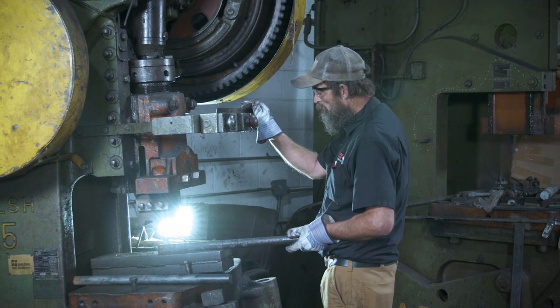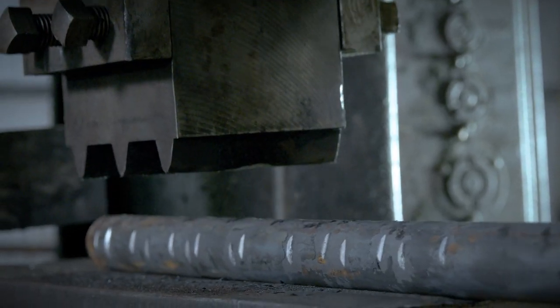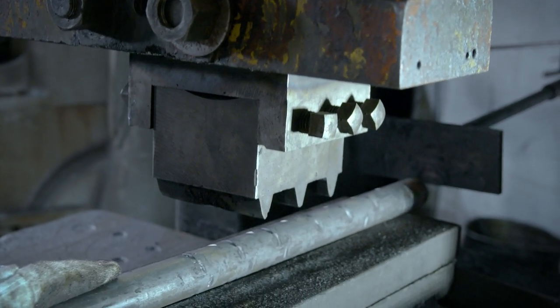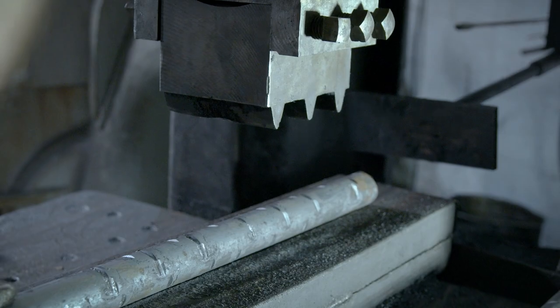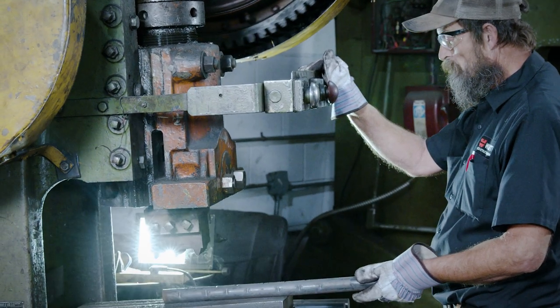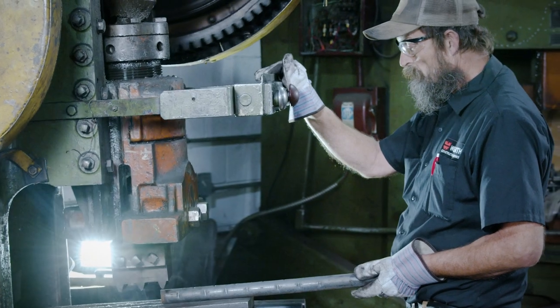This is our swedging machine. A swedge bolt is a single-end stud where the machine puts indentions into the steel — the concrete then adheres to those indentions. These are typically used in bridge work. The swedge bolt is particularly useful when you don't have as much room in your embedment area, in that footing zone.